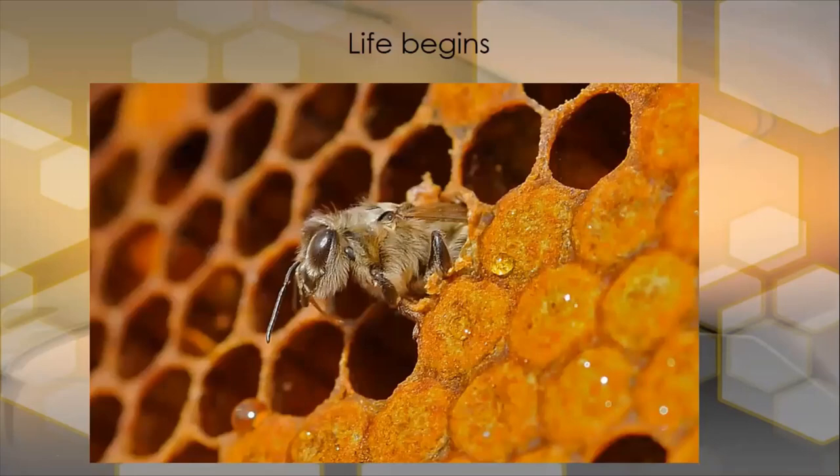Here we have a young honeybee just emerging — you can see it's all furry. It will darken up later once it's dried off, but it emerges really furry inside the colony.